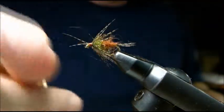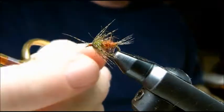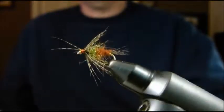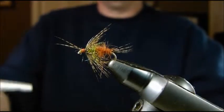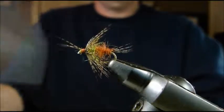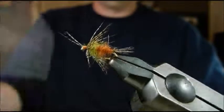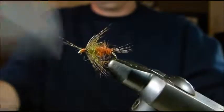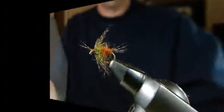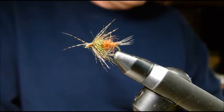And we have our caddis-slash-mayfly-slash-catch-it-all soft hackle nymph. That fly will take a lot of fish. I just want to show you what it looks like when activated by the water — I'll show you with air going over it. You can see the antennae, the hackle, the tail, and even the body fibers are constantly moving. That's the impression of life that soft hackles have that a lot of other flies don't. And that sucker's ready to go. Thanks for watching everybody — see you soon.